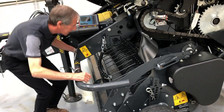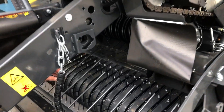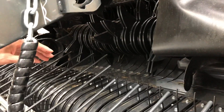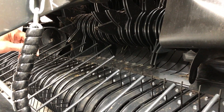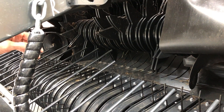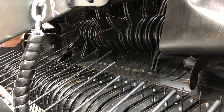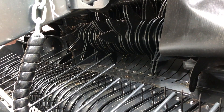Moving onwards and looking into the intake system, we have an intake rotor of 520 millimeters diameter, a 15-knife Supercut cutting system with individually spring-protected knives and a steep cutting angle, giving very good cut quality when using the Supercut knives.